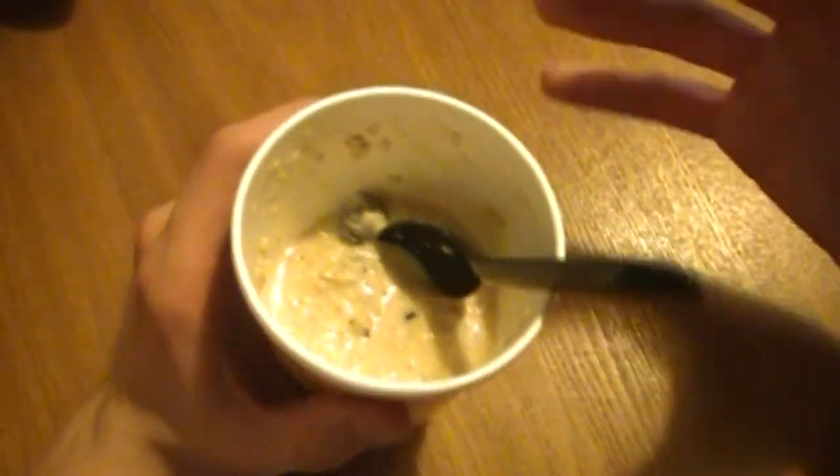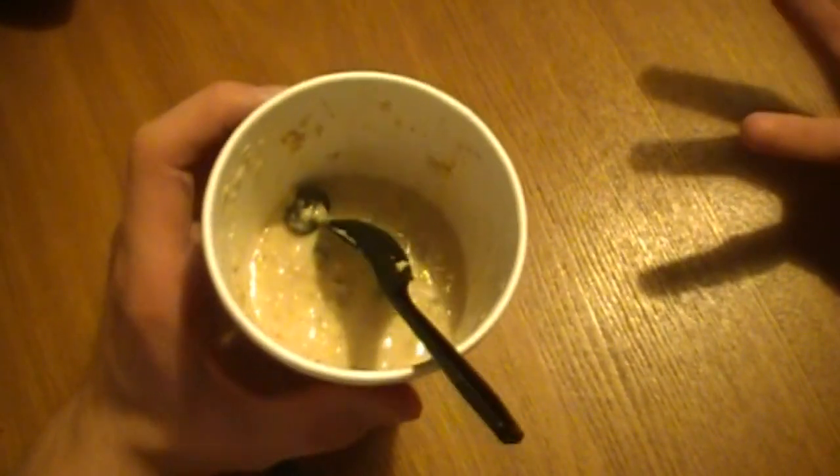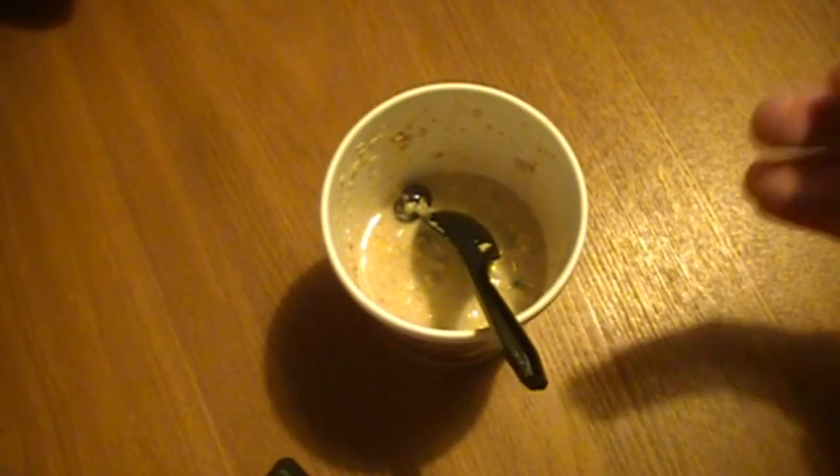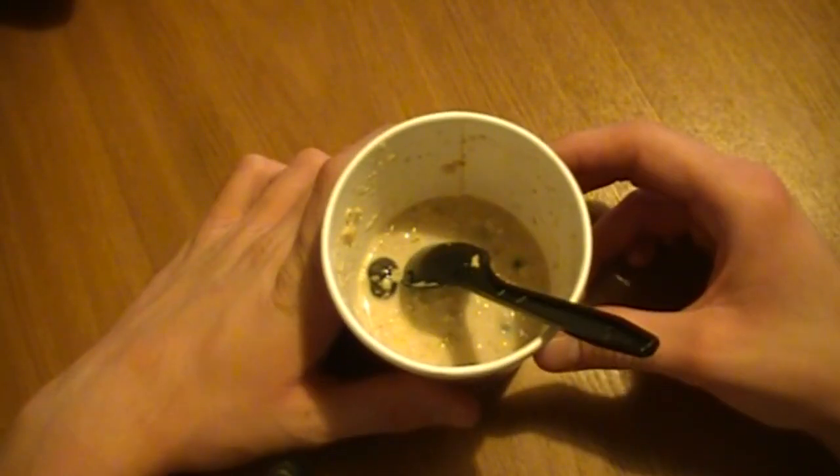Now for the oatmeal itself, I mean it's alright, but there's really not that big of a banana taste to it. I love banana flavored things personally, and this just doesn't have a banana pop to it. The blueberries are really good, and the walnuts are just kind of whatever — they're not sweetened or anything, so they're just kind of blah. But those also come on the side.